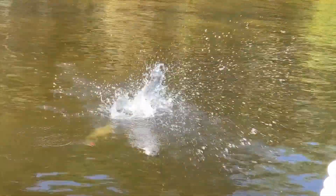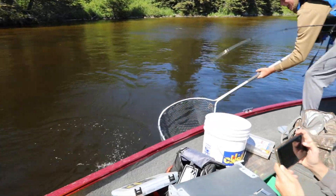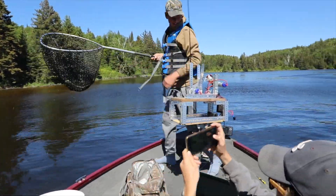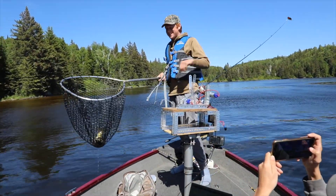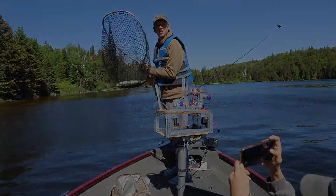That's an iffy hook set — he got him! Come on, buddy! Come here! Bassbot gets her done! Oh yeah, that's awesome! Woo! Resets itself. Unhooks the fish. We're good to go.